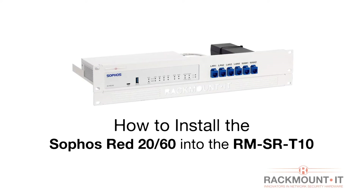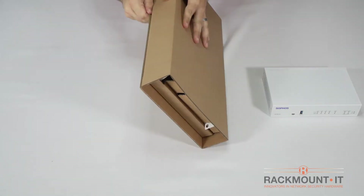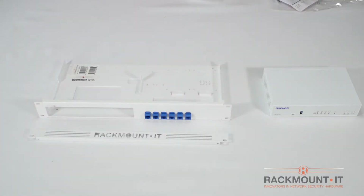Today we are going to install the Sophos RED-20 into the RM-SR-T10 from Rackmount IT. The installation for the RED-60 is the same as the RED-20. You will need the Sophos appliance and rackmount kit. Let's open the box and see what's inside.